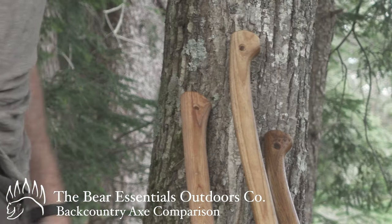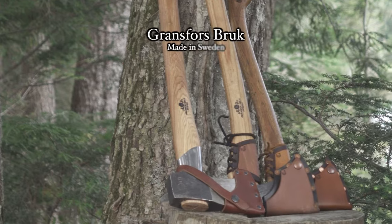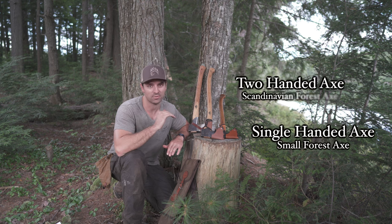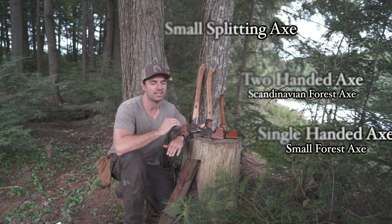There are three types of axes that I really like to use. All three are by a maker called Gransfors Bruks — they're made in Sweden. The price point is not cheap, but not the most expensive either; it's right there at the higher end of the middle.